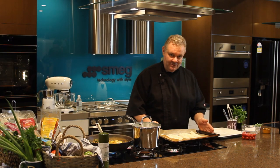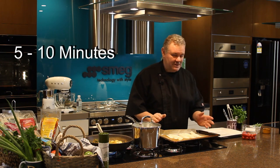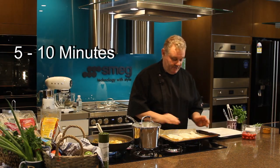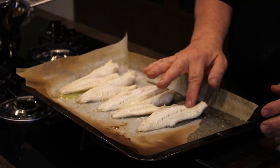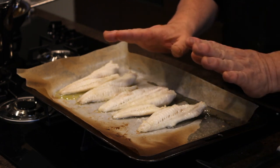I've just taken the fish out of the oven — it's been cooking for about 5 to 10 minutes. It will depend on the thickness of the fish. To check if it's done on the grill setting, just see if the fish flakes away with the touch of your finger. If it does, it's ready.